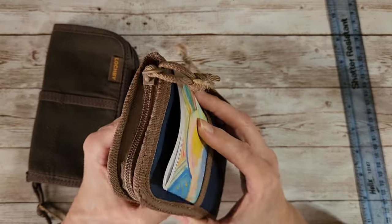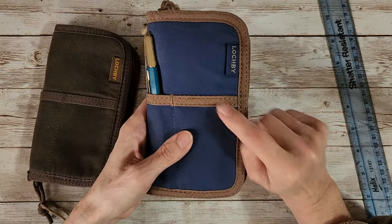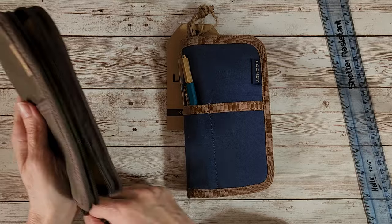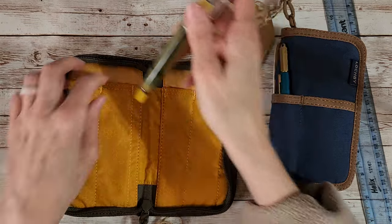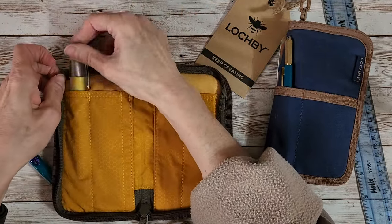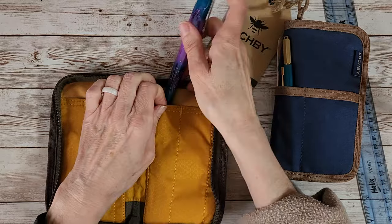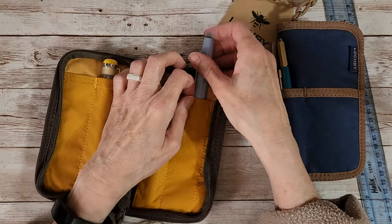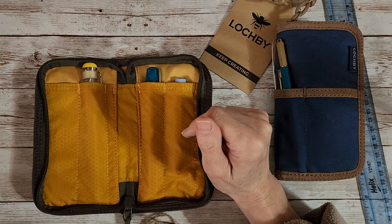Emily said this navy was her favorite color and she asked what mine was - I said the brown. Let's put some pens in the brown one too and get it loaded up. I have a bigger pen - I don't have it loaded with ink but I wanted to see how the Opus 88 Omar fits. It fits in either slot; maybe I'll put it in the middle. Then the Benu Talisman, and a little Jinhao 82. I hate to have the clips sticking out if I can help it.